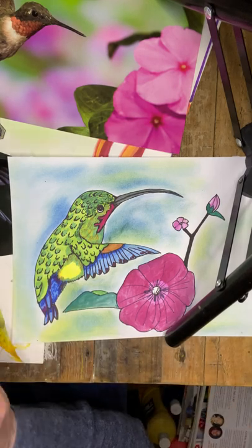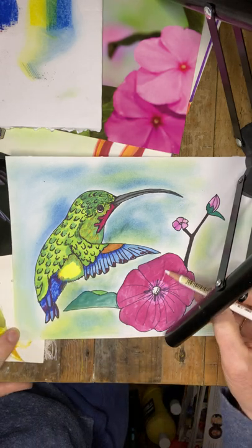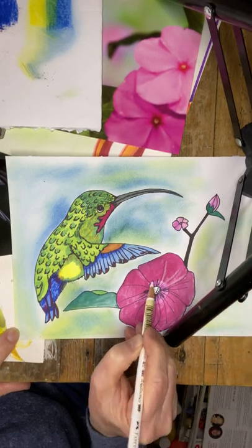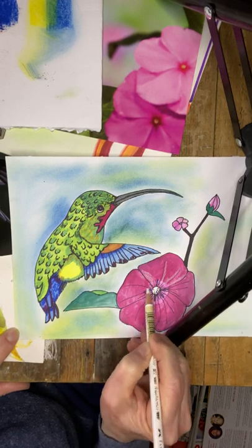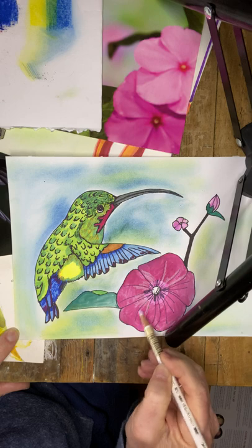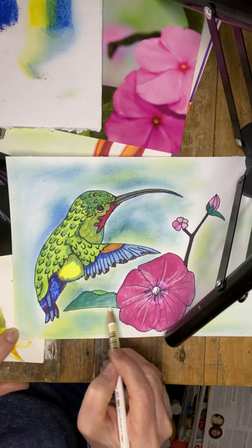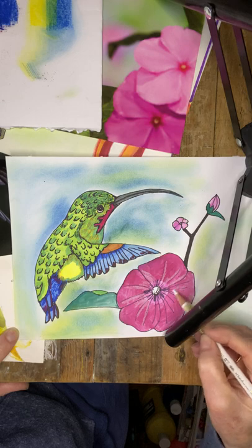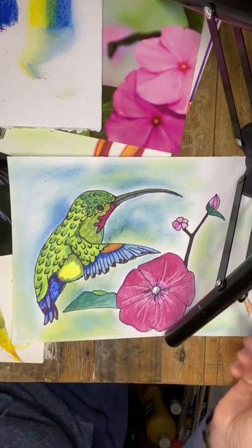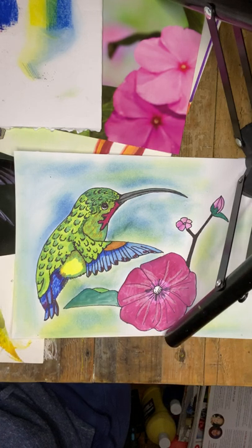If you want to use a color pencil — maybe a white — work in a little bit of white along some of those lines in your flower for a tiny bit more detail, since we've made our hummingbirds so detailed. You can also go back into your leaf with a darker green, shading along the outside ever so softly. That concludes our hummingbird project — you can add a little bit to your blossoms as well. Take care, I'll see you soon!